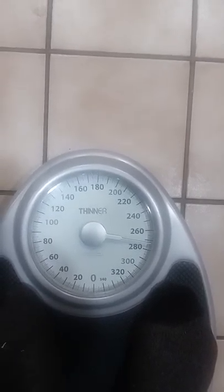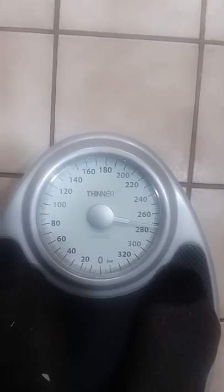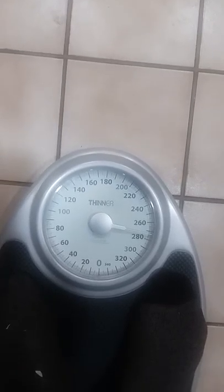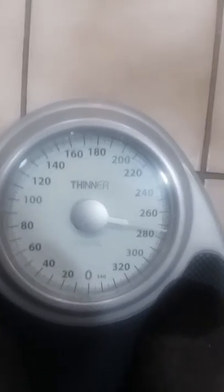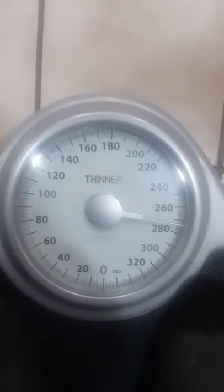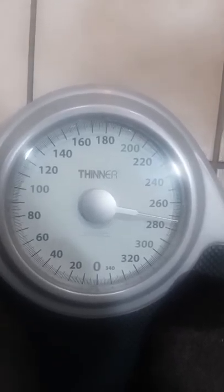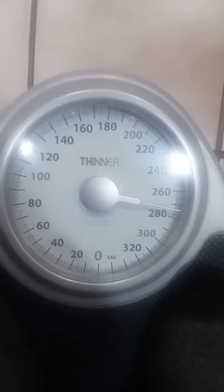Be still — does everybody see where that's at? I think that's off. I went to the doctor today and she weighed me in at 264, so I think this scale is way off — but then again, maybe not. Let's just go by what this says and keep track of that. That looks like 272. Let me know if that's wrong, but that's what I'm seeing.